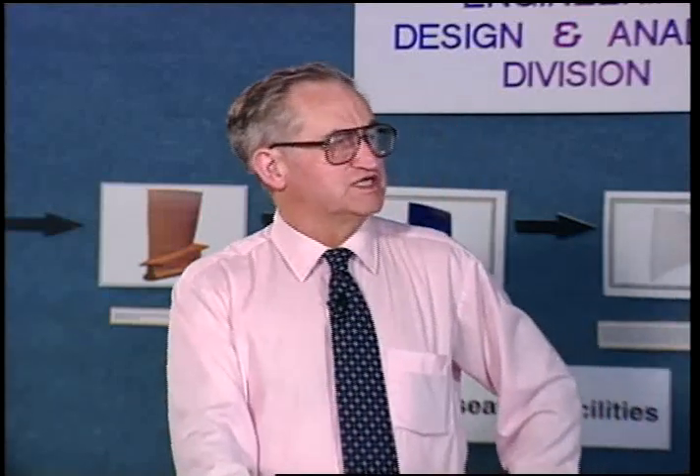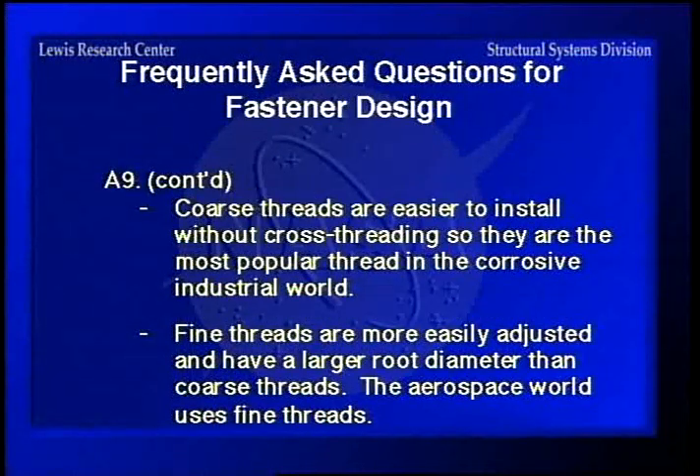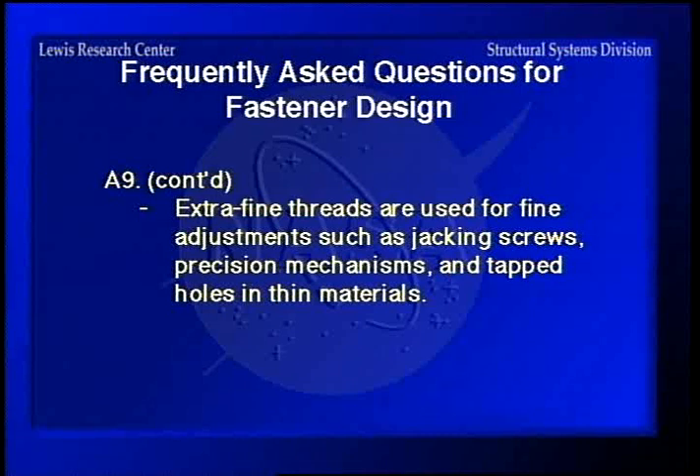When should I use coarse, fine, or extra fine threads? Fasteners below a number 10 usually have coarse threads due to the difficulty of making very fine threads. Coarse threads are easier to install without cross-threading, so they're the most popular in the industrial world. Fine threads have a larger root diameter than coarse threads, so they're a little better in fatigue — that's why the aerospace world uses fine threads. Extra fine threads are used for fine adjustments, jacking screws on mechanisms, and tapped holes in thin materials.